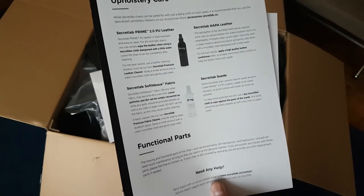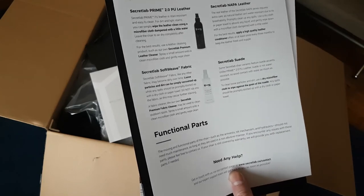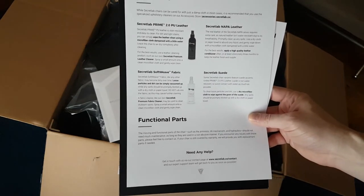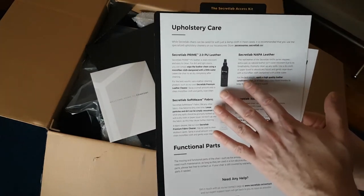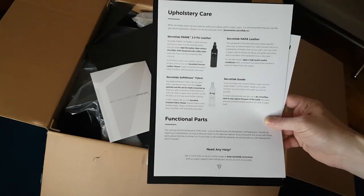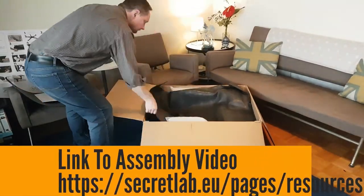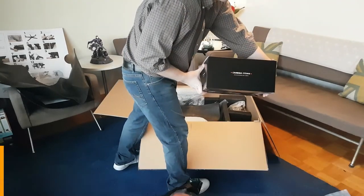On the back you've got the upholstery care guide. I've learned their new 2.0 PU leather doesn't chip, tear, or wear as much, and most of that damage usually happens in high-humidity areas like Singapore. We should be okay, but we're going to take care of it and love this chair. If you need any help, you can contact them. Now I want to take everything out of the box and show you all the pieces — I think that's more interesting than watching the assembly video together.